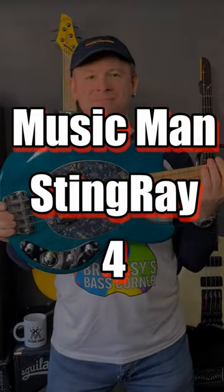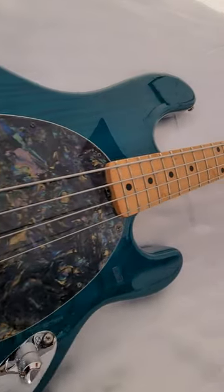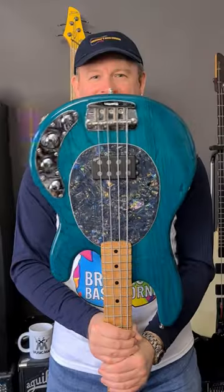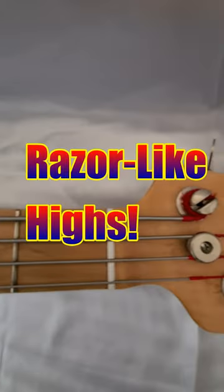Here's another bass review in 60 seconds. The Music Man Stingray four-string is a legendary instrument with an enviable history. Ever since its release in 1976, it has attracted bassists from all musical genres, with its lively tonal bounce, powerful low-end and mid-range, and razor-like highs.